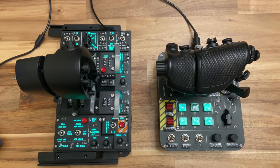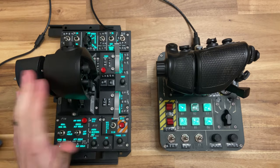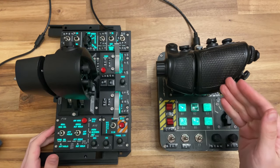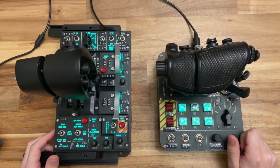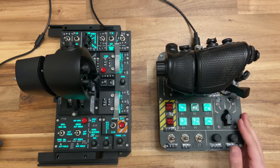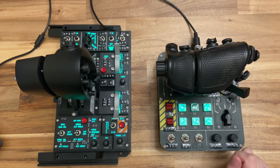Hi and welcome! In this video, we'll be comparing the WinWing Orion II throttle with the F18 grips and finger lift kit to the Virpal CM2 throttle with a 3D printed center detent. While the retail model for the Virpal throttle is the CM3, which comes with adjustable detents and other minor improvements, this video should help give you an idea of how these two stack up against each other.